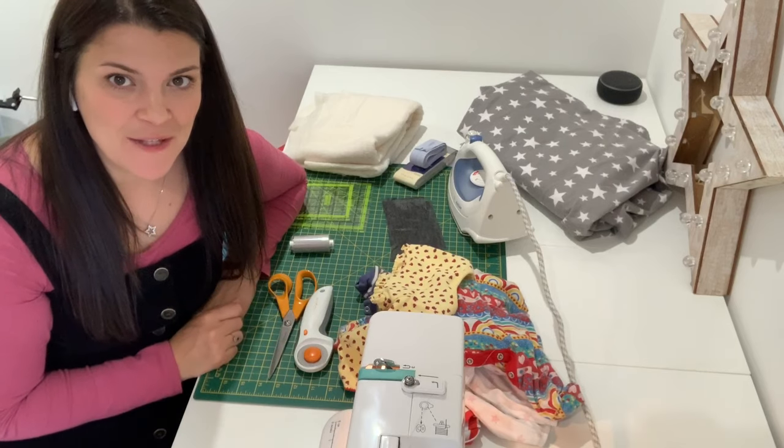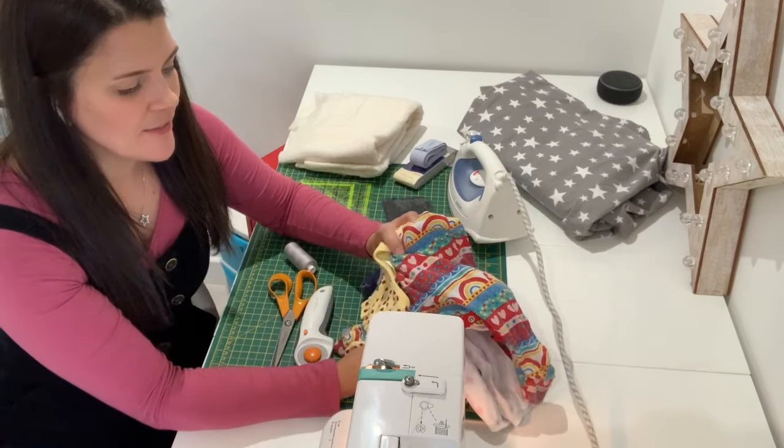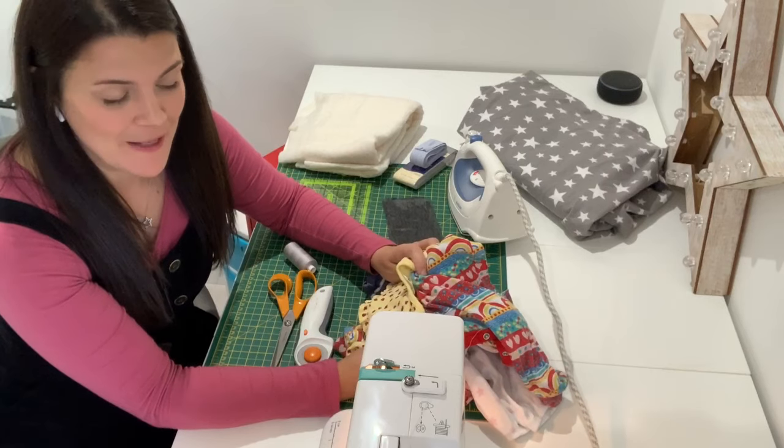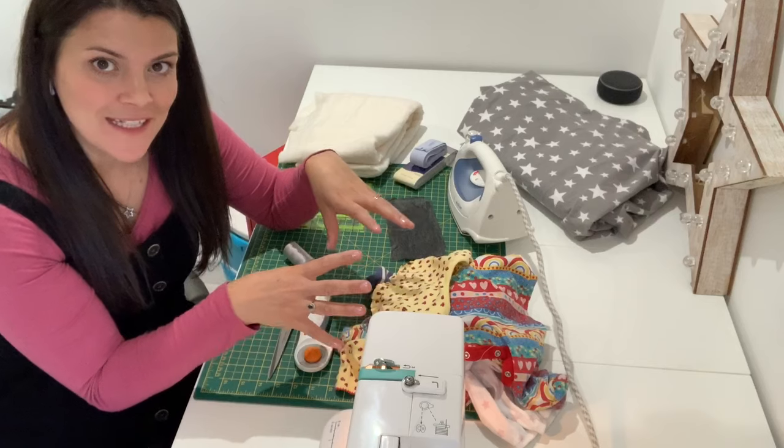Here's everything you need to make your baby clothes quilt. First of all, you're going to need a nice stash of lovely colourful bright baby clothes. Any that have got any writing or applique on the front look particularly nice.